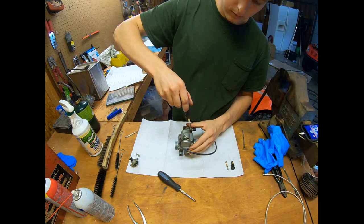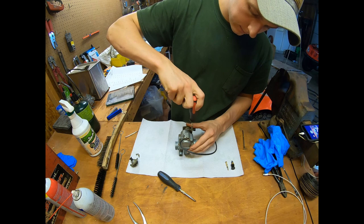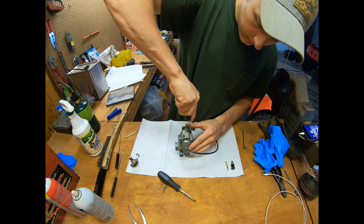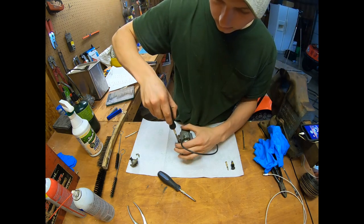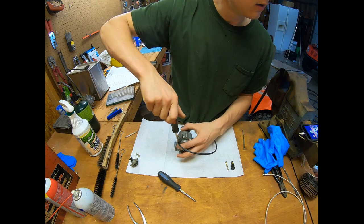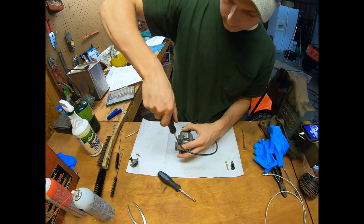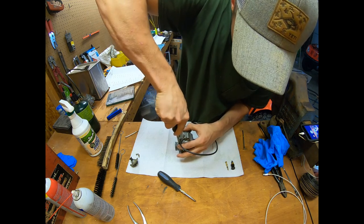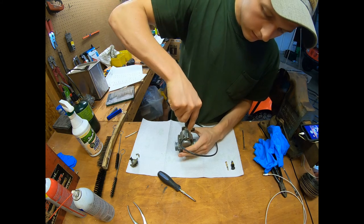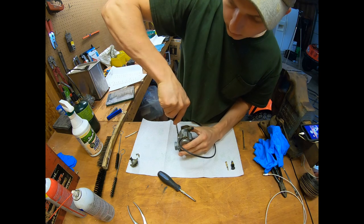Tighten in a cross pattern so you don't pinch down on one side too much. These don't have to be super tight.